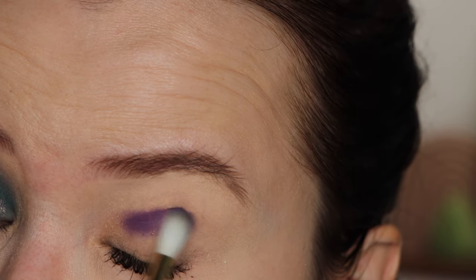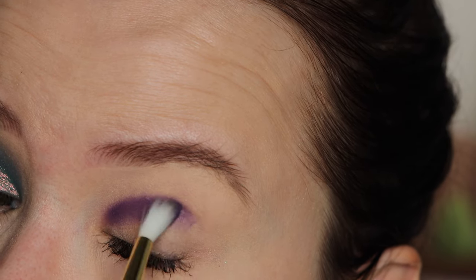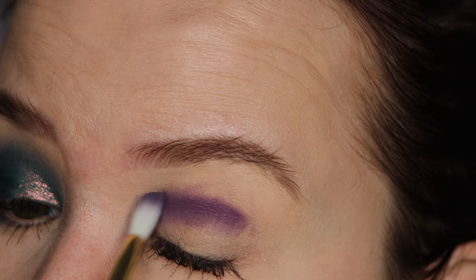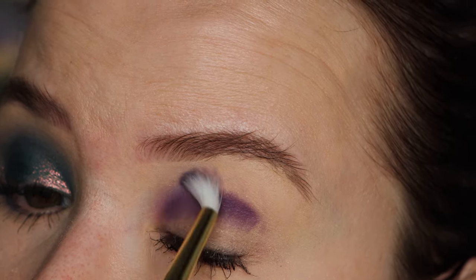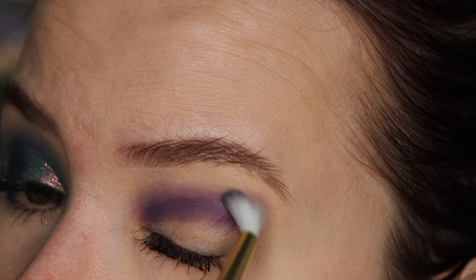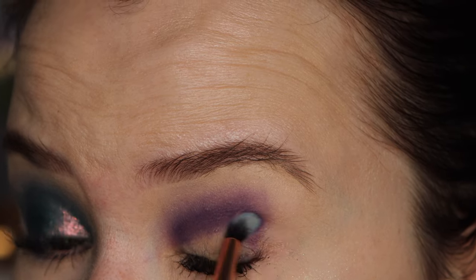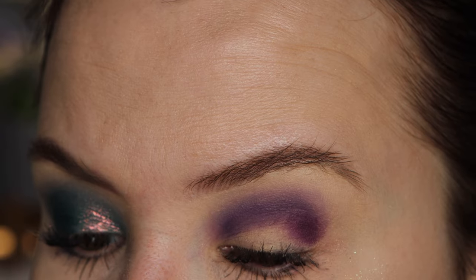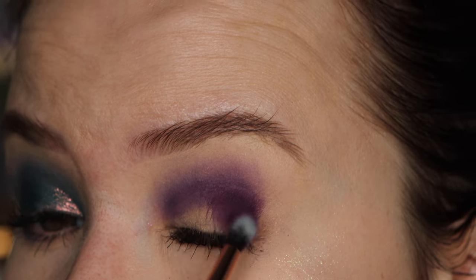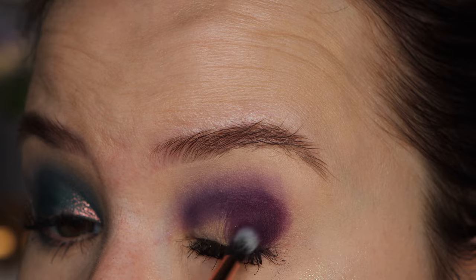Taking Star Sailors and popping that into my crease, just kind of laying it down first. I'm going to wipe off my brush and then feather out the edges — I didn't want much product on my brush because I wanted to create a gradient, just letting it blend out. Then on the outer corner I'm going in with Moon Reverie, which is just a little bit darker but very similar in tone.